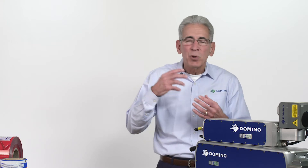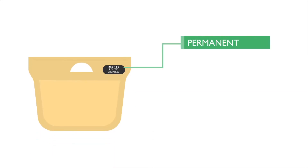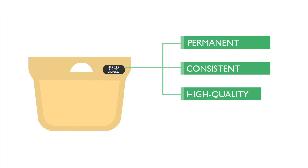That was his way of illustrating that even though they had a confident feeling in production, the codes were unreadable in the supply chain. When customers approached coding companies for help, what was offered was a new flavor or version of basically the same technology that wasn't getting it done. What customers told us they want is permanent, consistent, high-quality codes on every package.